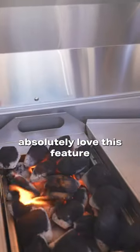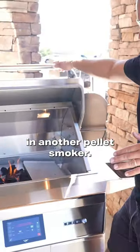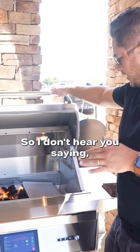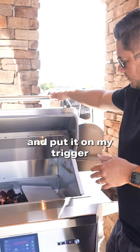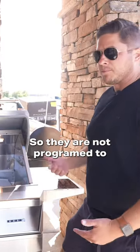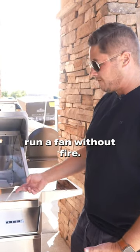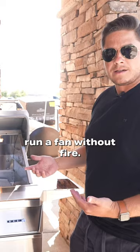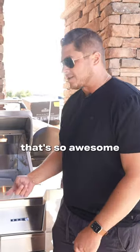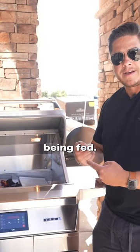I absolutely love this feature — you can't replicate this in another pellet smoker. Other pellet smokers are not programmed to run a fan without fire. So that's what's so awesome: we have full fan control without any pellets being fed.